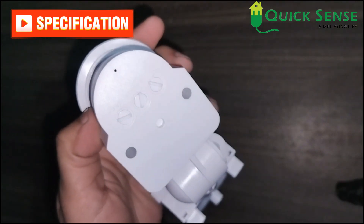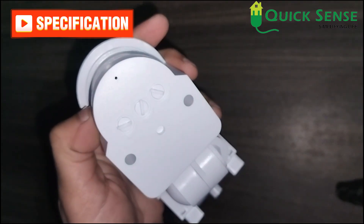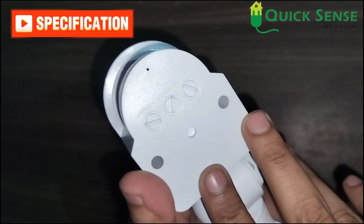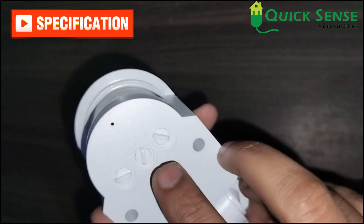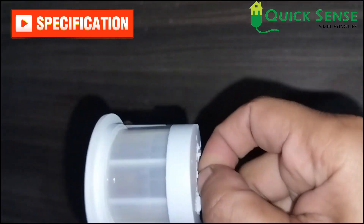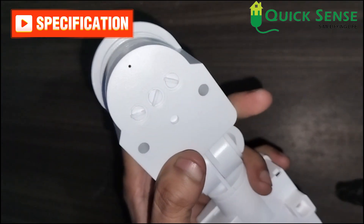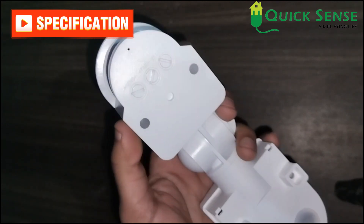The detection distance of the motion sensor is adjustable from 2 meters to 12 meters using the sense knob. There are three knobs in total: sense, time, and lux. The time knob sets the time delay from a minimum of 10 seconds to 12 minutes. The lux knob is for day/night adjustment, so you can set the knobs according to your requirement.